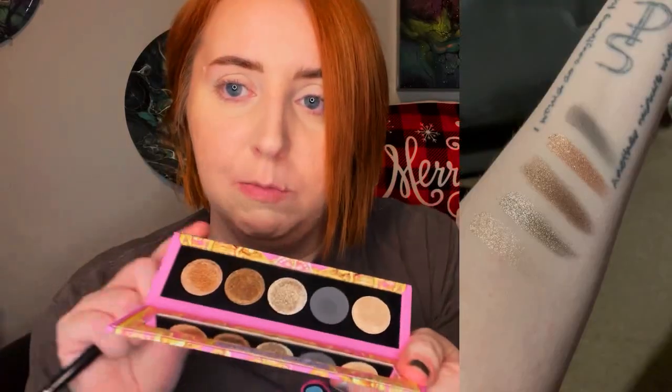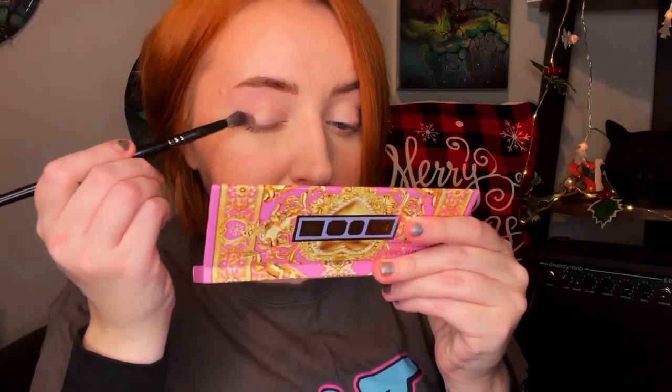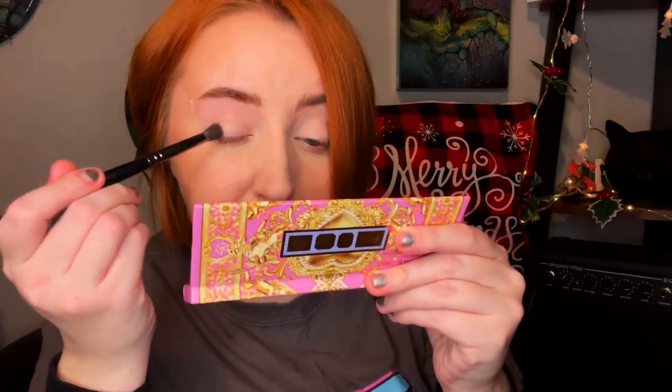It does come with a little mirror in the palette, so I'm just going to use that. It comes with simply just a matte black, which isn't the most pitch black — I had to build it up a little bit last time I used it — and then it comes with a bunch of shimmers, which I will insert swatches for. I'm going to put a little bit of this on, being really careful because I've done my base first.